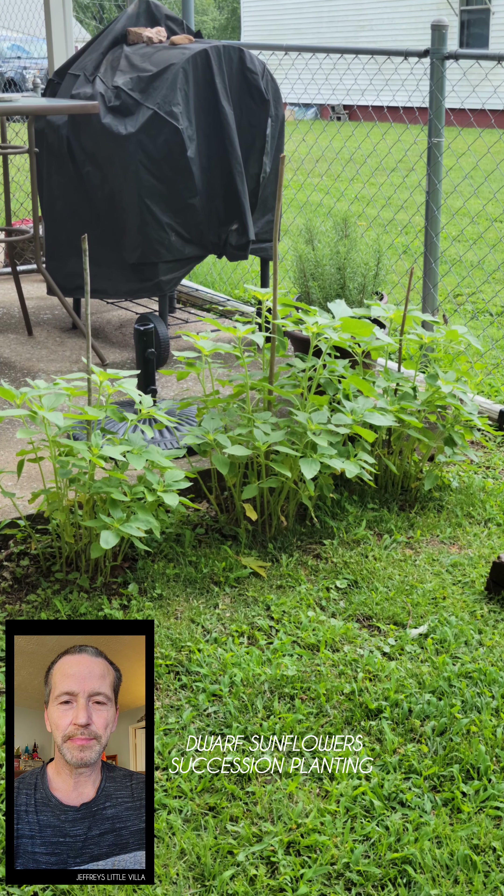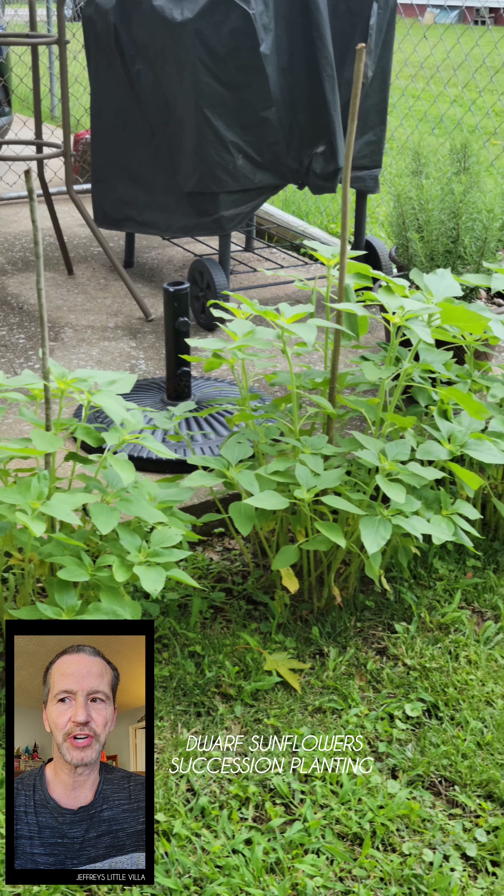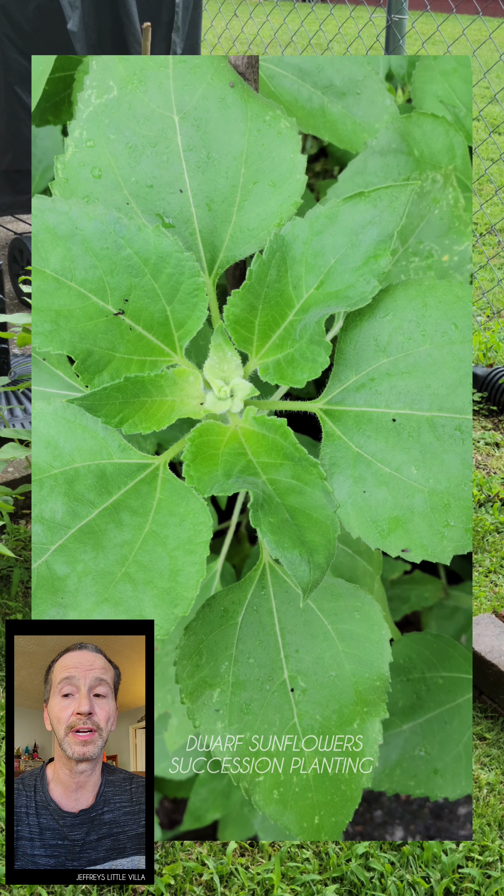Here's an update about the dwarf sunflowers I started planting in succession. Most sunflowers take 70 to 100 days to flower, but these take around 40 days, giving more time for more blooms.